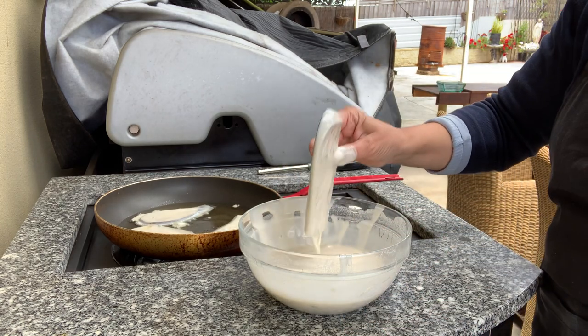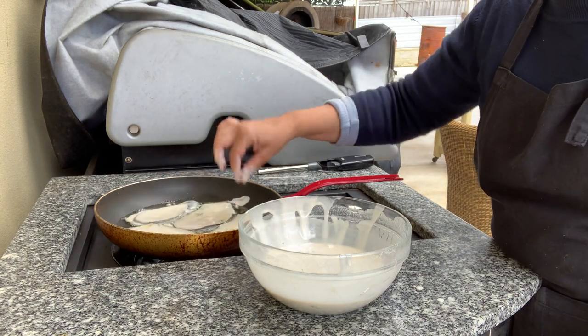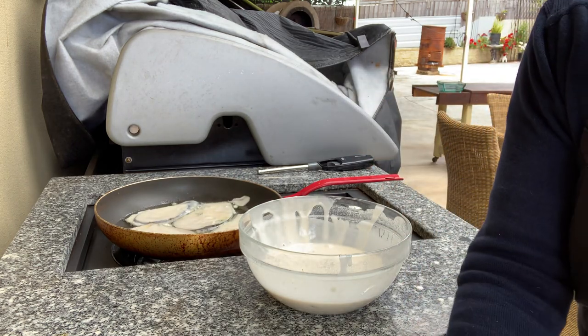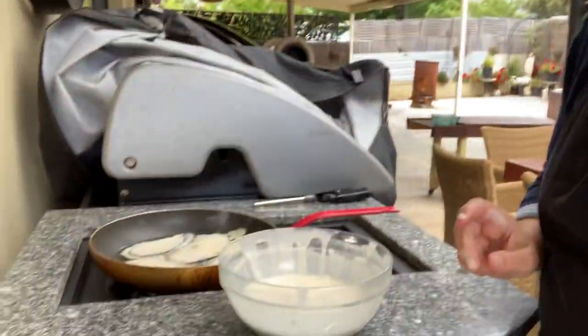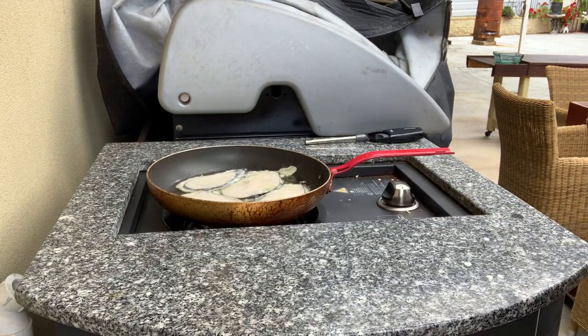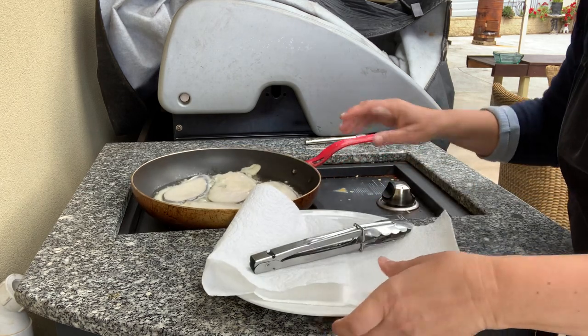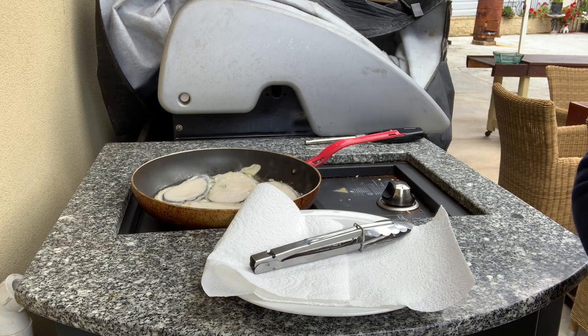They're going to be delicious in the batter — exactly the same one that we did this morning. I put some fresh mint from my garden and some fresh garlic from my garden, crushed it and added it to the batter. Have a look at this. Let them fry very gently until they're golden brown and you'll see how beautiful this batter is.